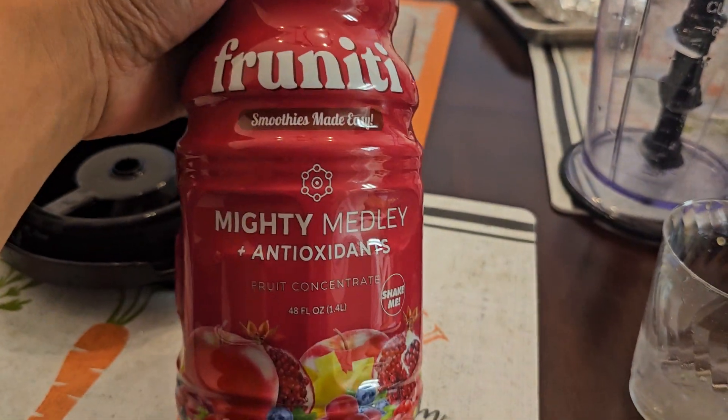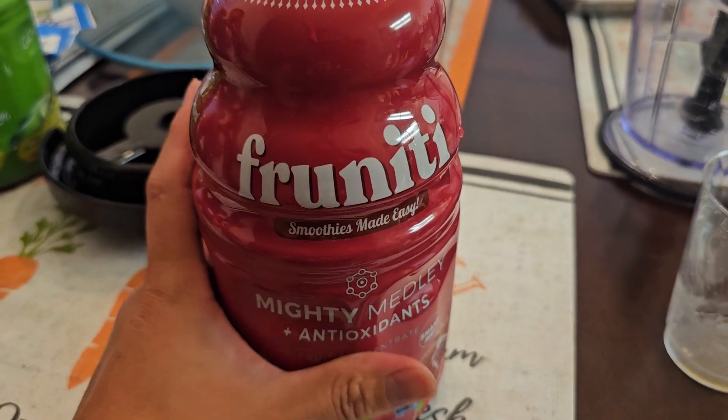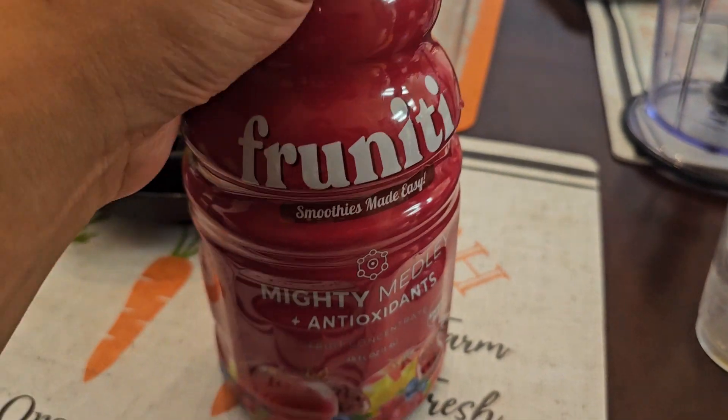Alright, so this is going to be an item review. They had this at Costco one time. It's pretty expensive for this bottle, but you can make a lot of smoothies. We'll see how it tastes.